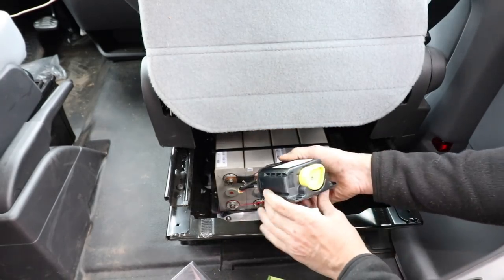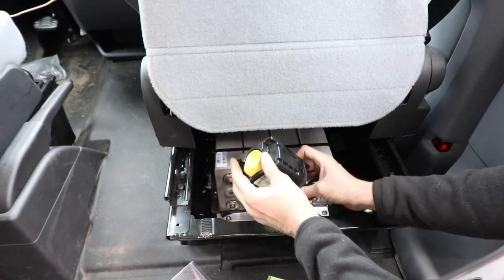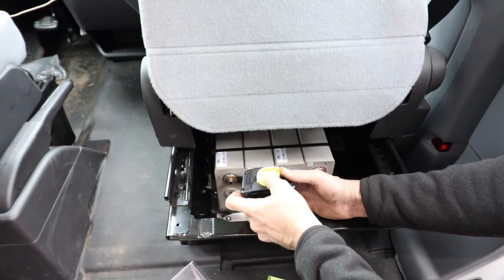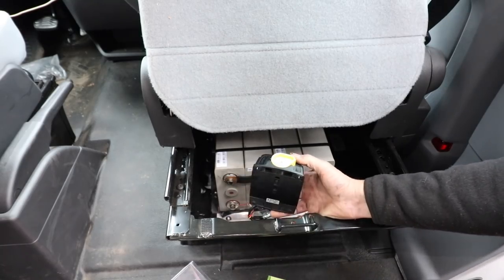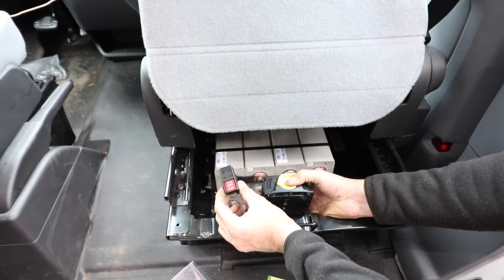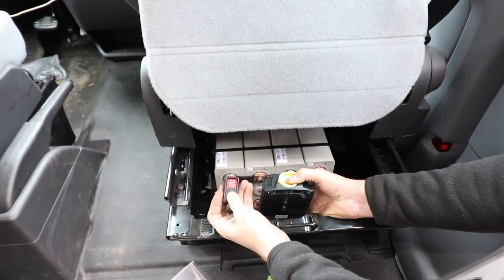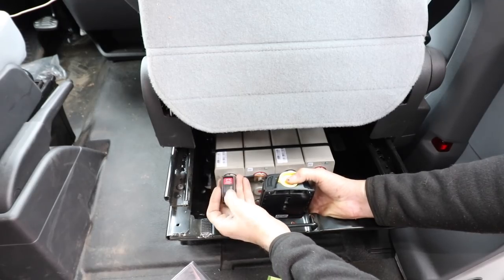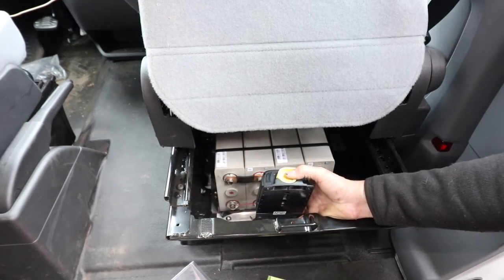Here's the cool part. This is the remote battery switch from Blue Sea - this is all marine type quality stuff. What this will allow me to do is it'll be a disconnect for the battery. It's got a really cool spring switch in there, and then it will hook to this little controller that I'll put at the command center. So if, for example, I have a dead battery on the engine from the crank side, this will all be isolated. I can flip this and turn it on - I can use the lithium to start the car just as an emergency backup. That's really, really cool.